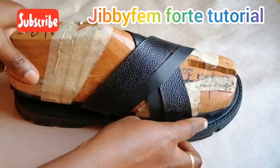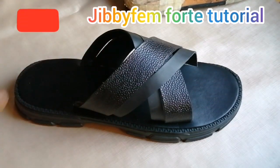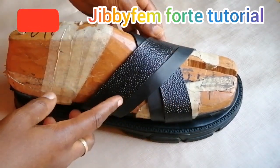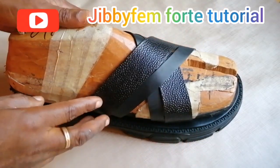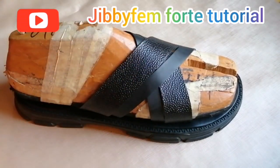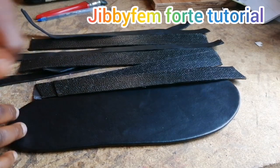Hello everyone, welcome to GBFM for today's tutorial. I'm Jirule Mojibola. Today we are going to be making a casual sandal for men. I've actually worked on the edges and I'll be showing us later in the class. Now I'm going to be showing us how to last this kind of slide that is majorly for men.